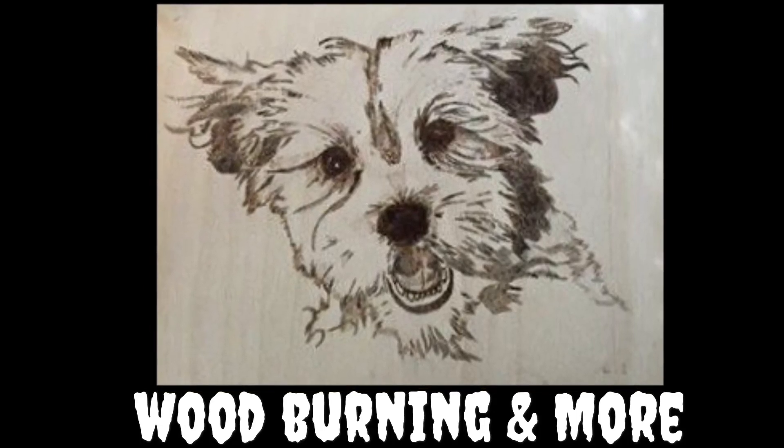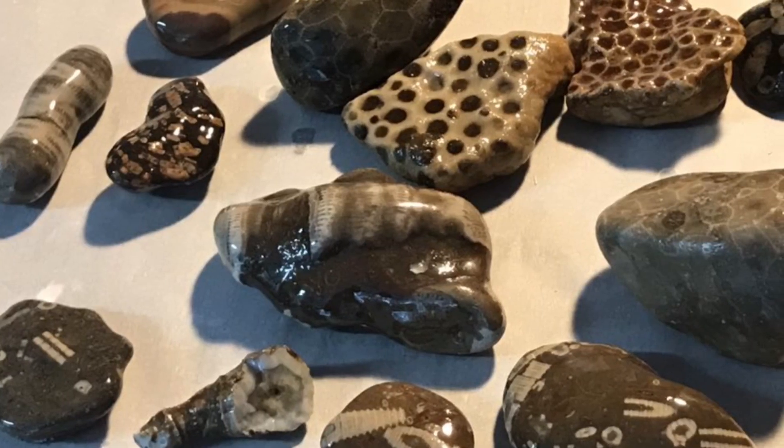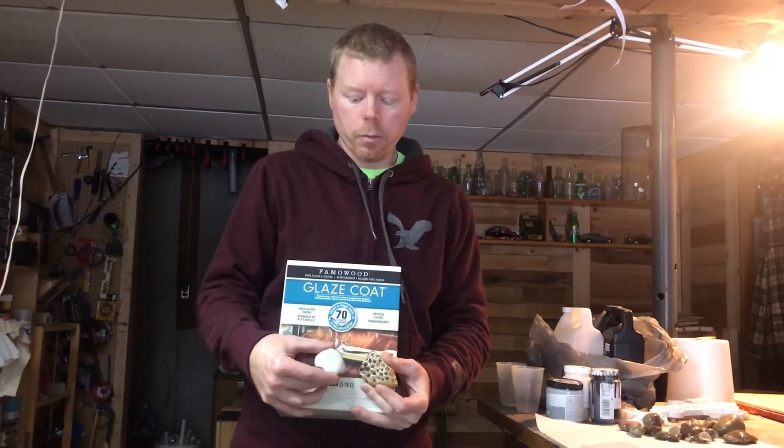Welcome to another episode of Woodburning and More. This episode is going to be about being impatient — you don't want to tumble your rocks. You're impatient like me and just want them nice and shiny like you find them in the water. Use clear coat. We're going to show you how to get your potassi stones to look like this — from this to this, without all the hours of tumbling.